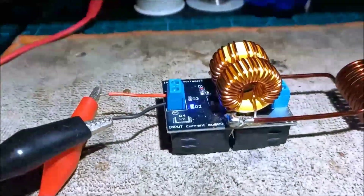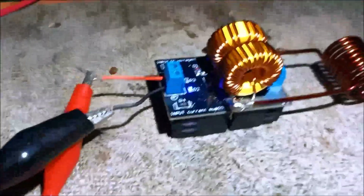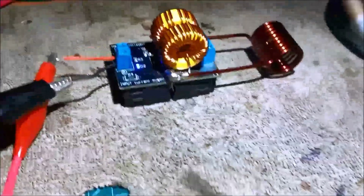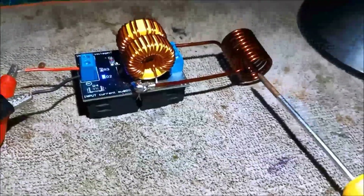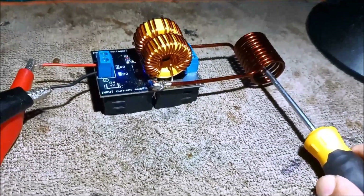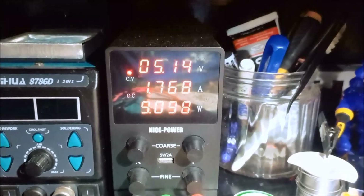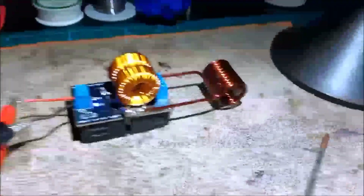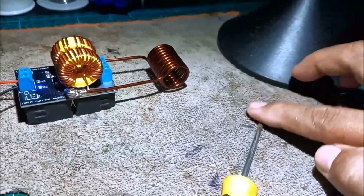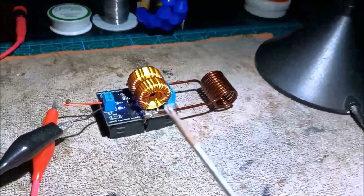There's no smoking. Let us now try to insert a screw between the coils — without touching the coil, just placing it in the center. We can see the current starts to increase. It reads 919 milliwatts, and the screw becomes hot.